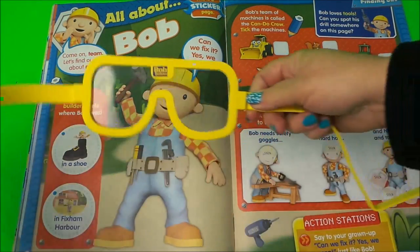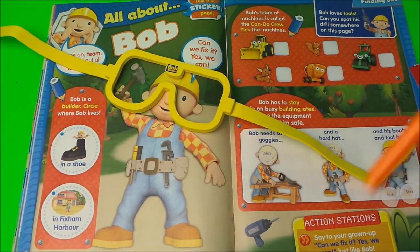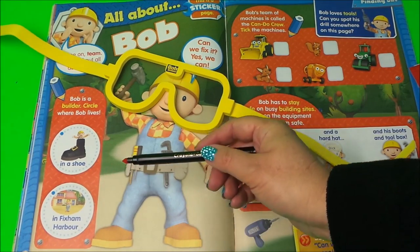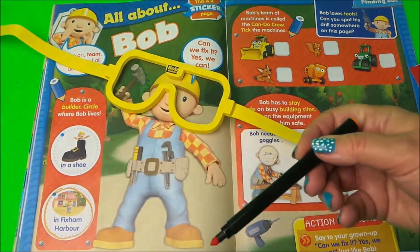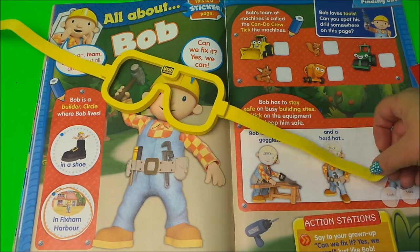Here we have All About Bob. Let's put his goggles on. Now we need to know where Bob lives. Does Bob live in a shoe? No, I don't think so. Does Bob live at Fixum Harbour? Yes! So let's circle Fixum Harbour. And he says: can we fix it? Yes, we can.